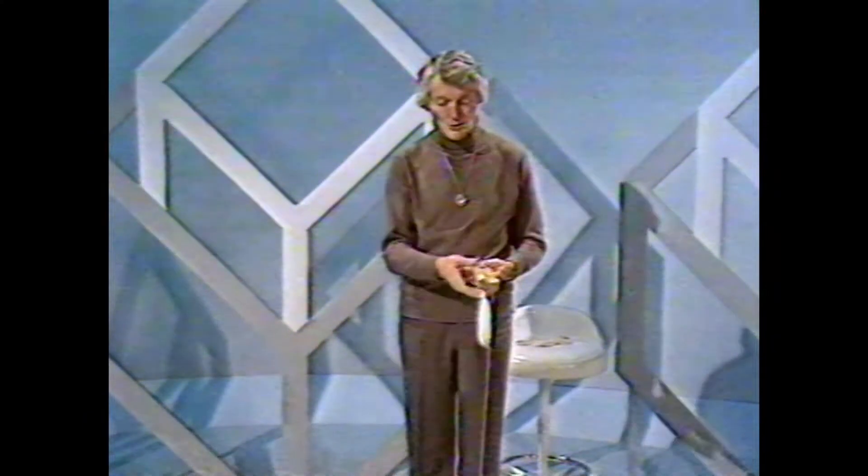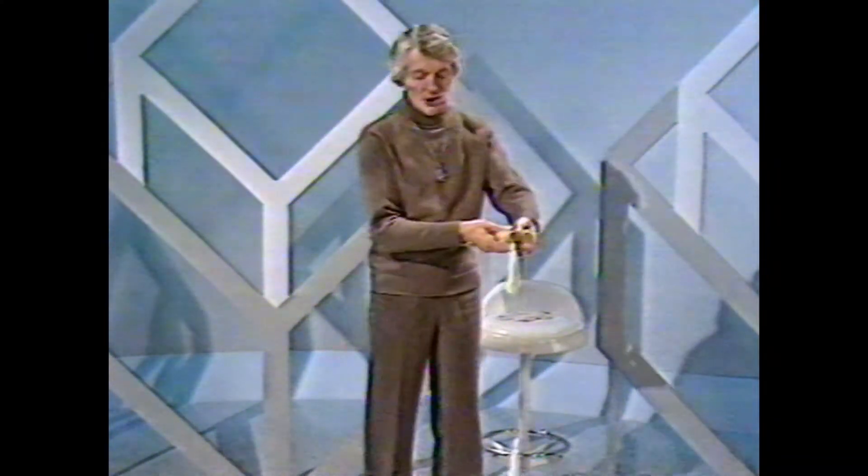Magic these days is a very international business. Here's a genuine piece of Chinese magic — see how carefully you're watching. Two bamboo poles, as you can see, they've cunningly drilled a hole right through the top. That's so that a piece of cord can pass in between the two sticks. First of all, a little Chinese magic.